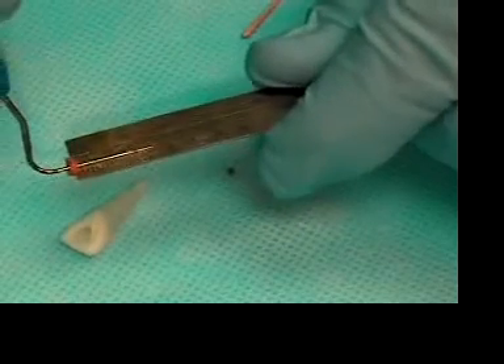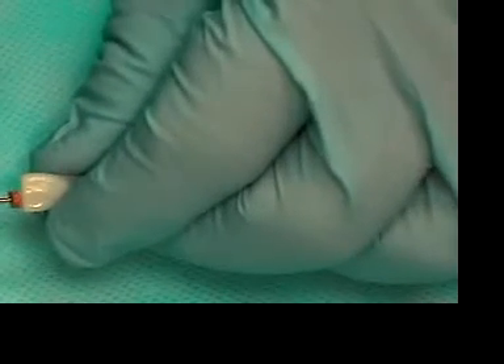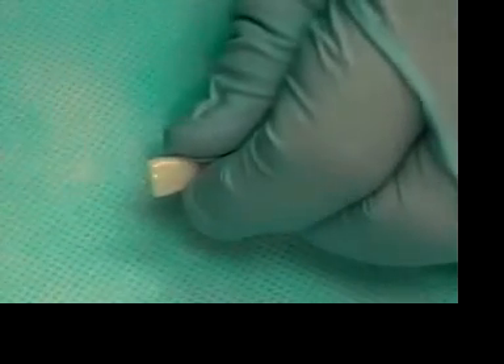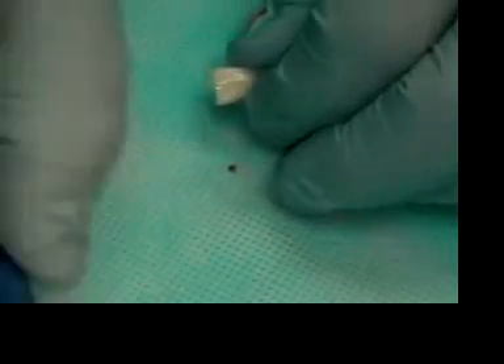Let's use our next smaller plugger, which is the number 8, and we'll set that to 18 millimeters. We set that in the canal, and this goes down to 18 millimeters again without binding. So these are our two pluggers: the first plugger is the number 10 plugger, and the second plugger is the number 8 plugger.